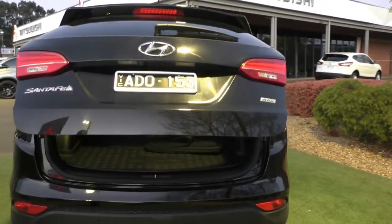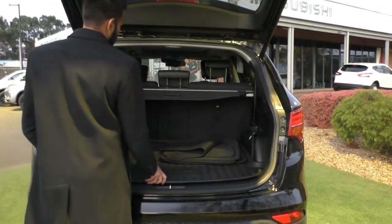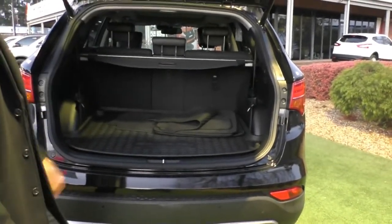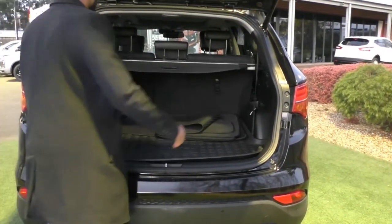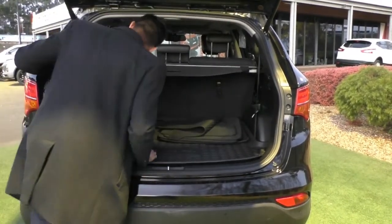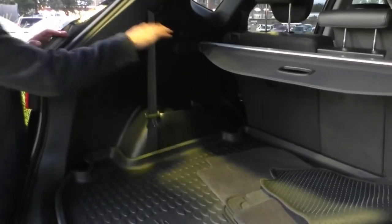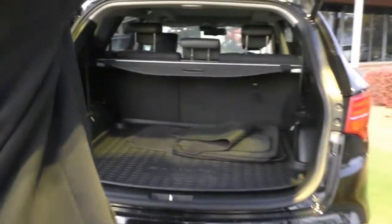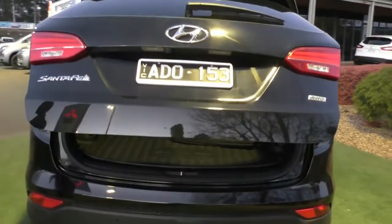Being the Highlander, you get an electric tailgate - just pressing that button once will open it up. Inside, you've got a cargo liner, a genuine set of mats, and being the seven-seater, there are two seats hiding under there as well. You've got a cargo blind up here and rear air conditioning controls on the right-hand side. There is also a lever that will lay your middle row seats down flat. The button on the tailgate will close it up - just press that and walk away.